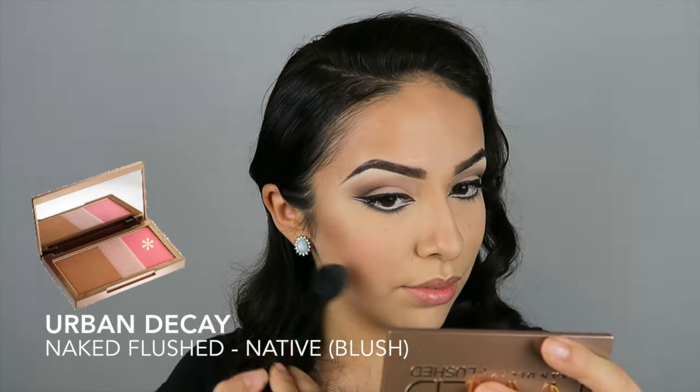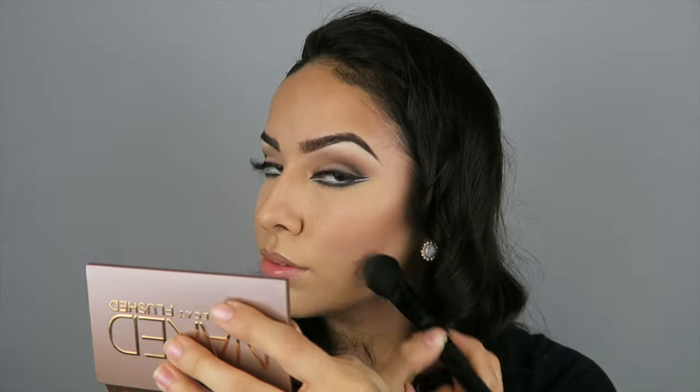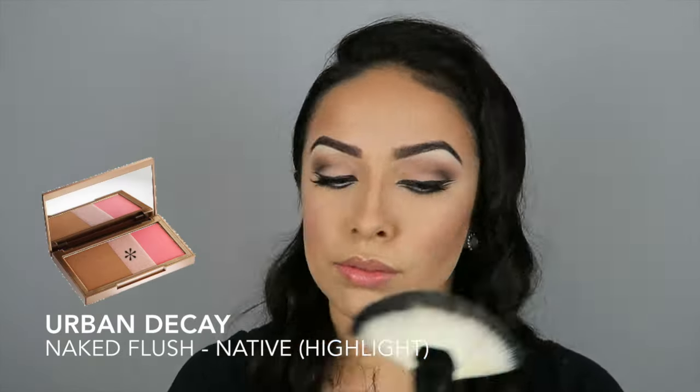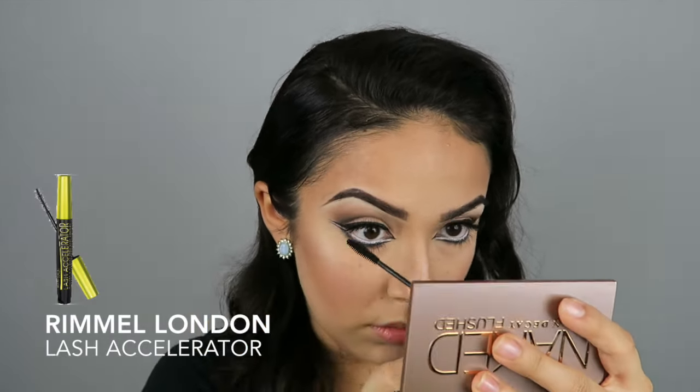For my blush and highlight, I am taking the Urban Decay Naked Flushed Palette in the color Native. And really quickly, I am just applying my favorite mascara to my lower lashes.